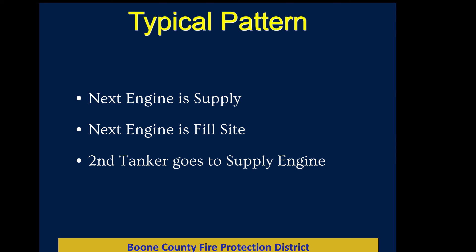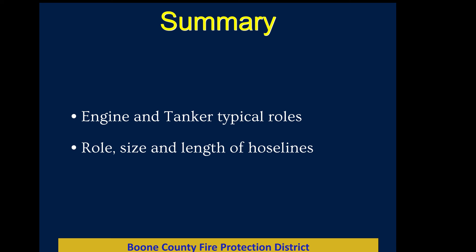To summarize: the first engine is attack, the second engine is supply, the third engine is fill site. The first tanker pairs with the first engine; the second tanker pairs with the second engine. Engines and tankers each carry a thousand feet of supply line so we can lay long lines to a hydrant or created water source. We primarily use inch-and-three-quarter hand lines for fire attack, though a two-and-a-half-inch line is available for heavy fire — it flows more water but needs more people. All pre-connected lines are 200 feet.